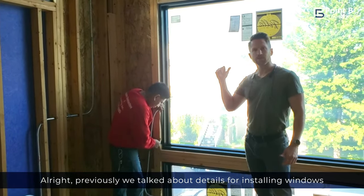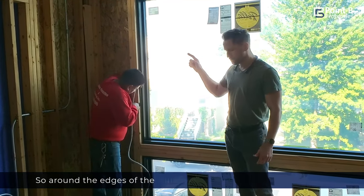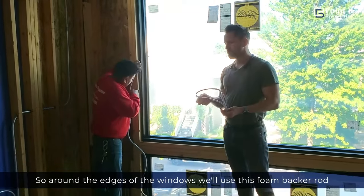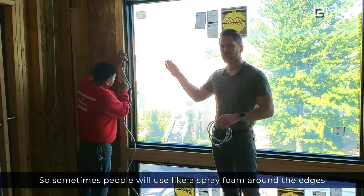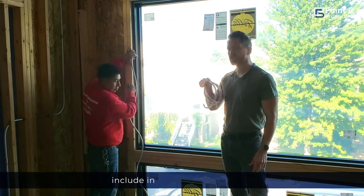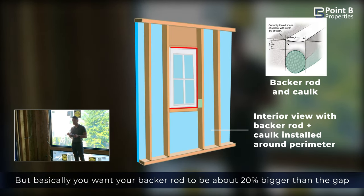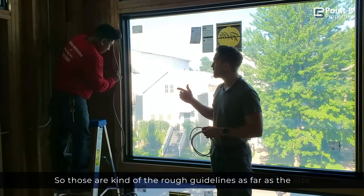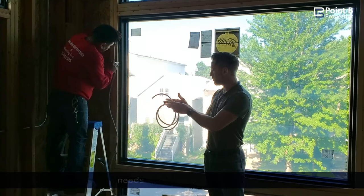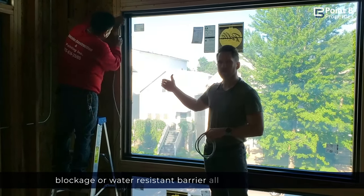Previously we talked about details for installing windows on the outside. Now a couple of key details on the inside. Around the edges of the windows, we'll use this foam back rod before we put the caulk on — this is better than spray foam, which I'll cover in the comments. You want your back rod to be about 20% bigger than the gap, and the caulk itself should be about twice as wide as it is deep. Those are the rough guidelines for back rod size and how the caulk should be applied, creating a really great water-resistant barrier all around the window.